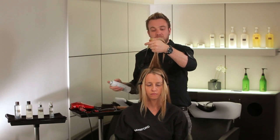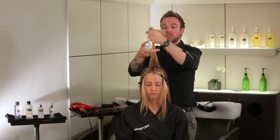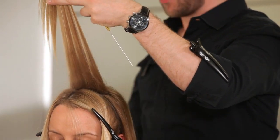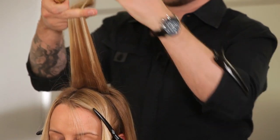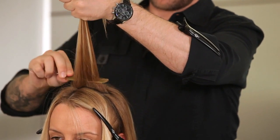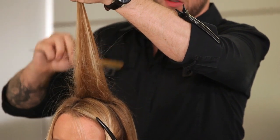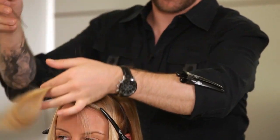To encourage the back combing to stay on freshly blow dried hair, spray a little firm hairspray onto the roots of the section. Allow it to dry for a few seconds and then back comb. These first few sections are the sections that will be visible on top of the ponytail, so we don't want to back comb too vigorously.